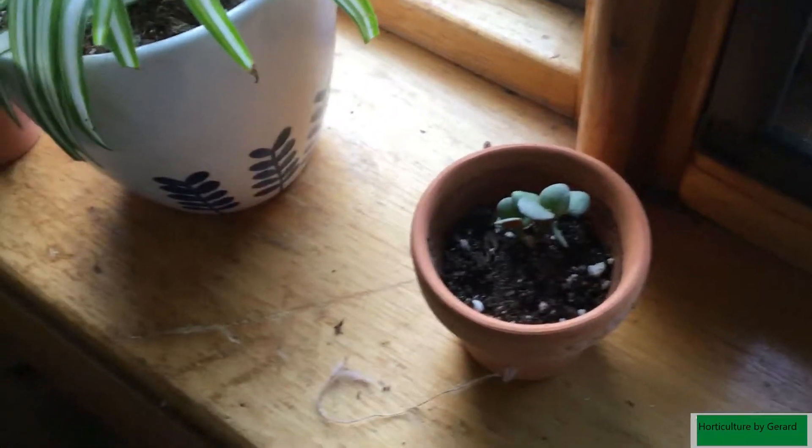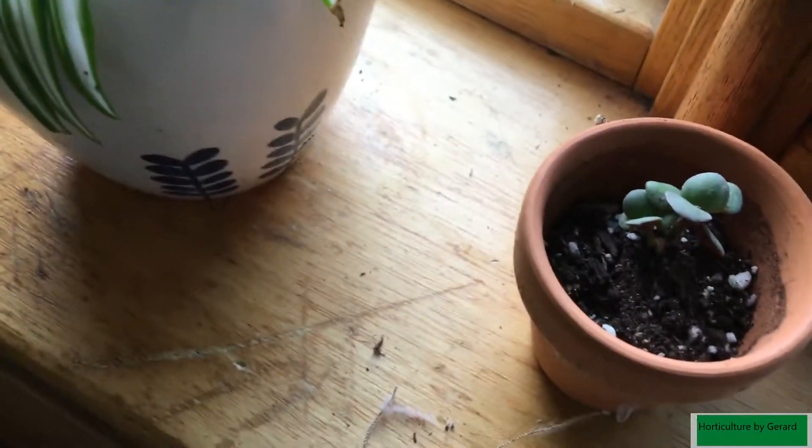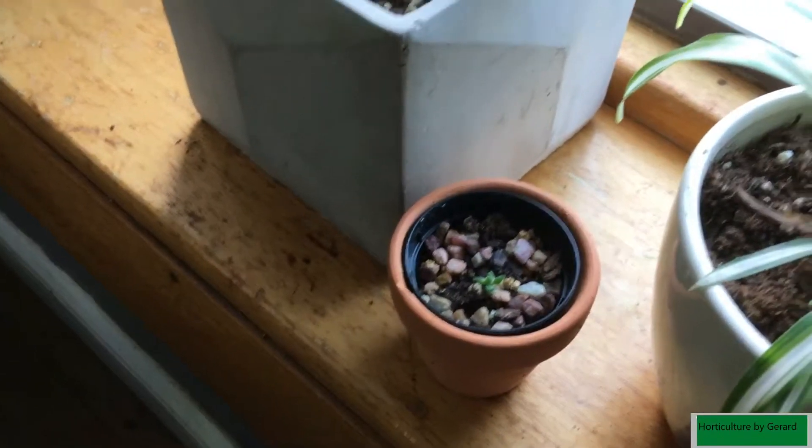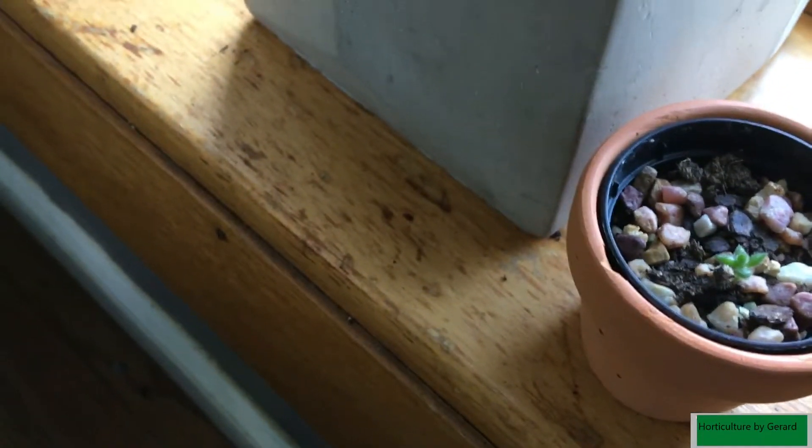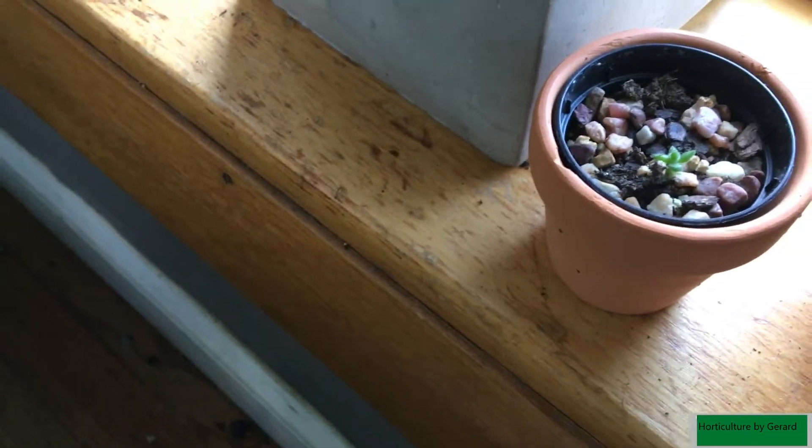Let me show you my little jade plants here — from leaves that have cut off. I got my jade outside. That was from another plant actually; I didn't do too well on another succulent, but the leaves lived on.